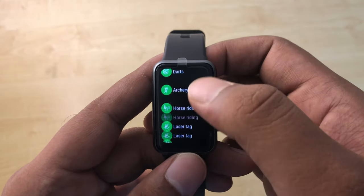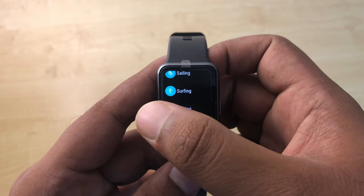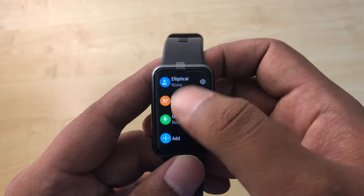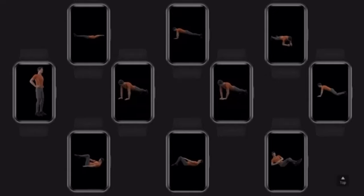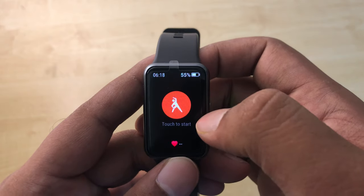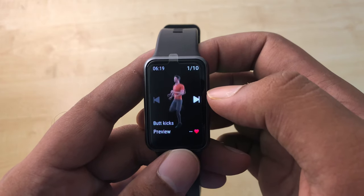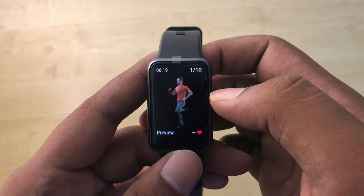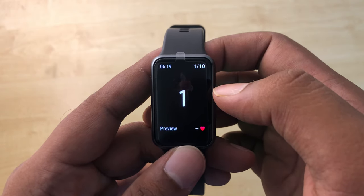During workouts, the watch tracks your real-time heart rate, calories, and duration. It also has a built-in GPS sensor to keep your track records. The most special feature is the private trainer — animated workout demonstration clips providing 12 kinds of quick animated workouts and 44 standard movement demonstrations. It continuously tracks your everyday movements and reminds you to stay active.